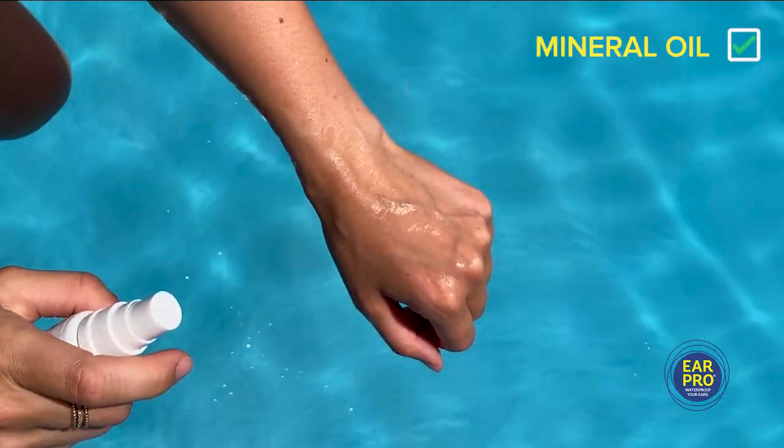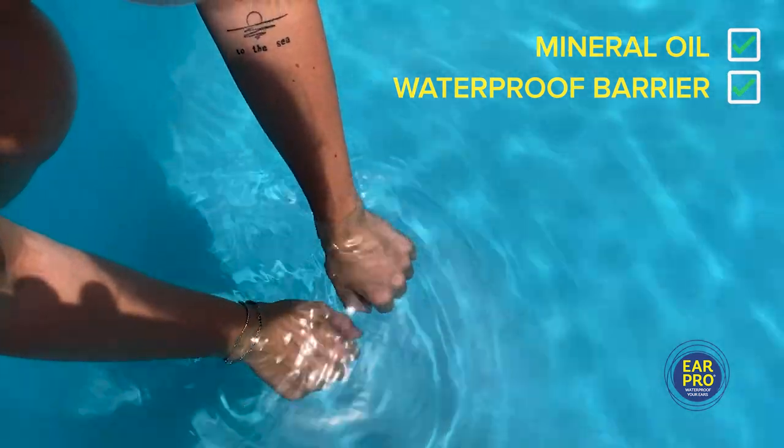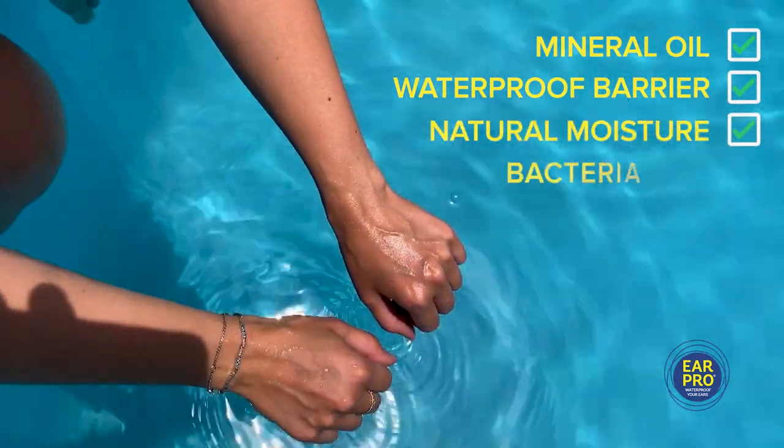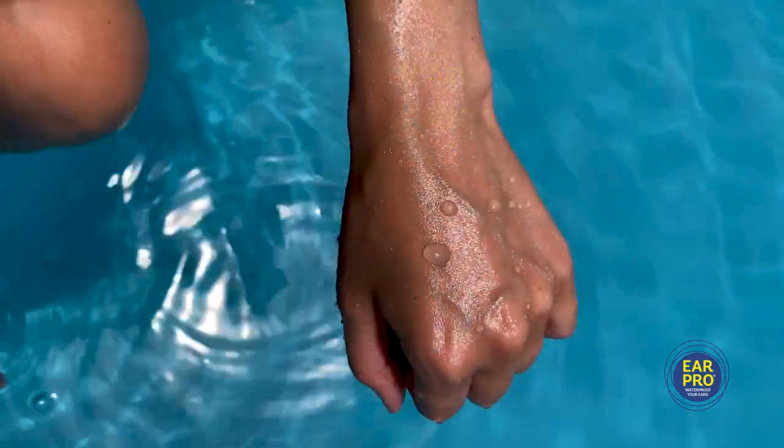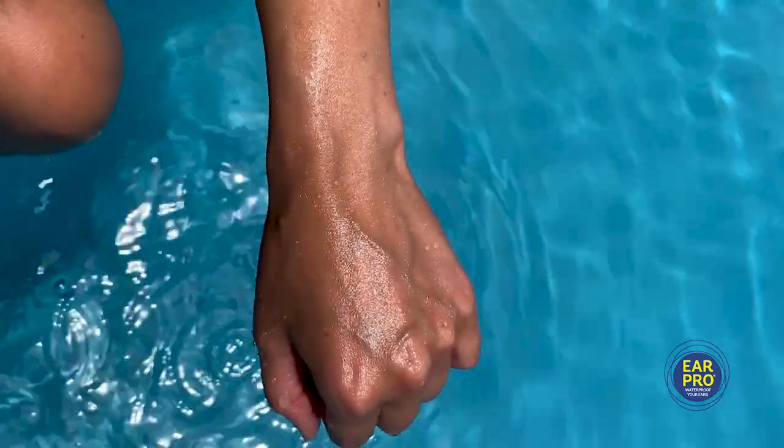The mineral oil creates a waterproof barrier in the ear, keeping natural moisture in and harmful bacteria out. This barrier prevents water from sticking to the skin and becoming trapped in the ear after water exposure.